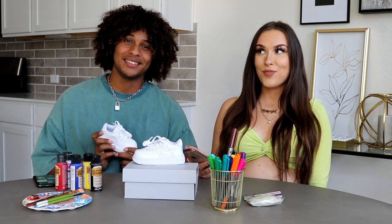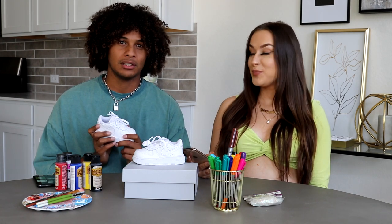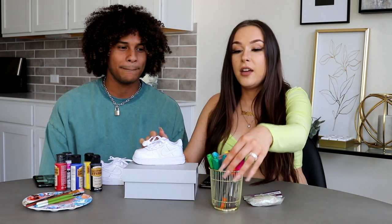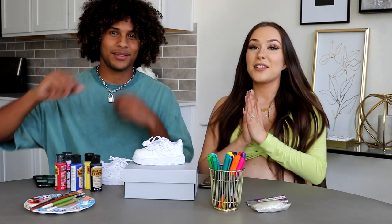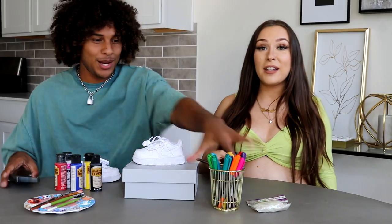I'm gonna be honest, I'm not very artistic, so I'm gonna try my best — but a competition is a competition and I never back down. I'm gonna take the crown, baby. We have some paint, we have some markers — let's go! I'm super excited, very stoked. And go — we have 30 minutes.